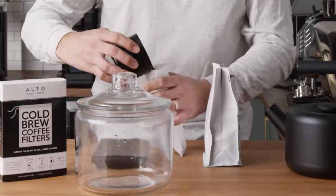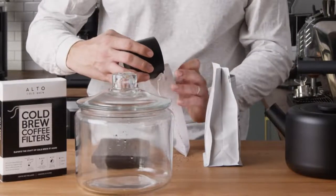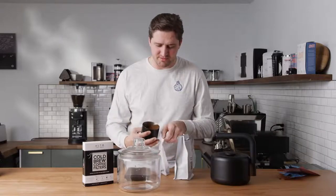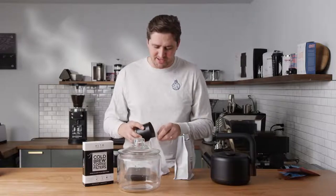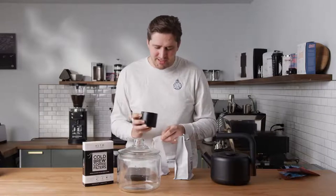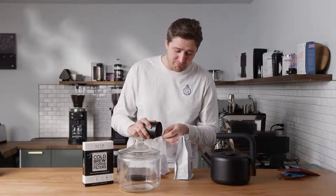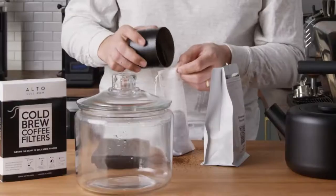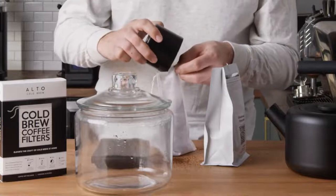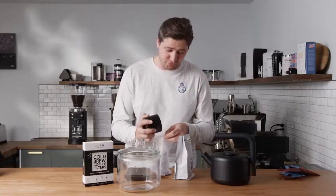We're going to go ahead and fill up our little Alto cold brew filter. If you get a little bit on the counter, that's the counter share. In whiskey brewing, you've got the angel share — what evaporates. In coffee brewing, you've got to keep the people who clean up the kitchen in business. You've got to make sure you've got some job security for the people who make cleaning products. They have souls and feelings, too.